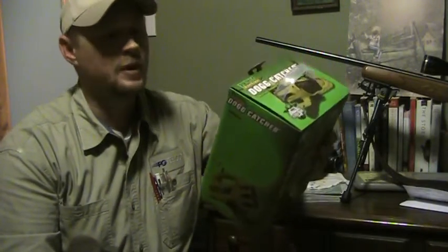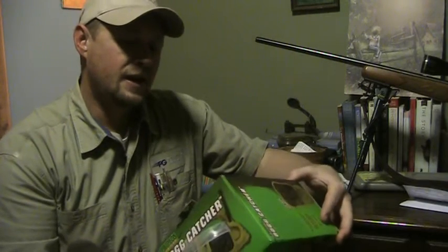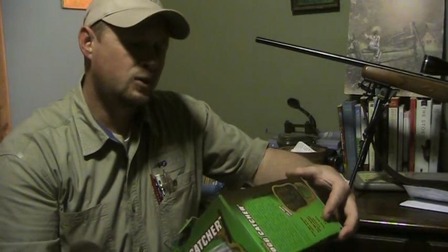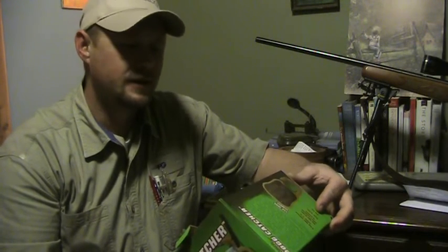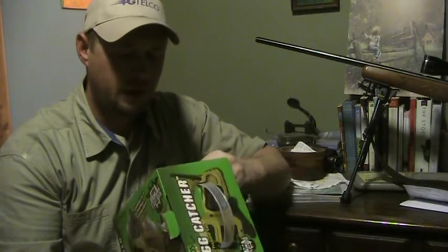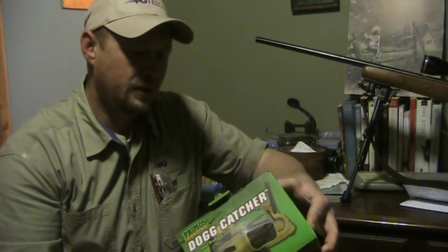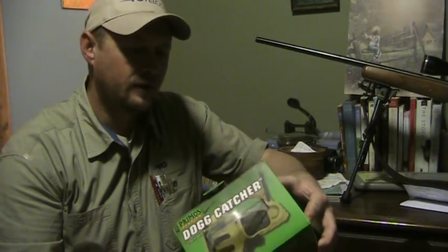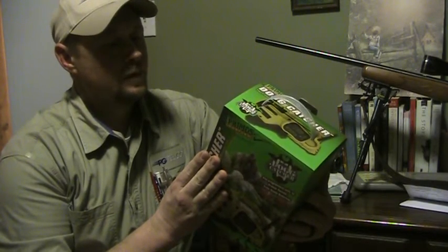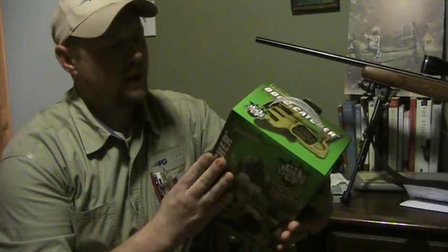This has 12 proven sounds from Randy Anderson on it. If you don't know who he is, he's a huge predator caller in the predator calling world. It is wireless with a hundred and fifty yard range between the remote and the speaker — the caller part — and it's lightweight.